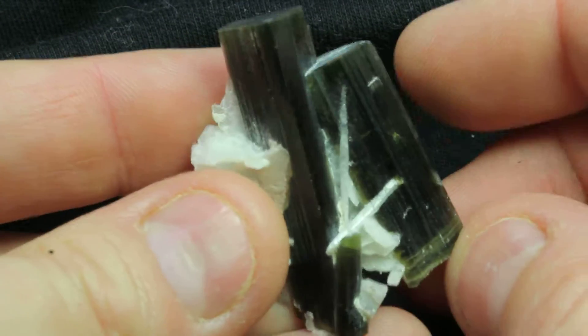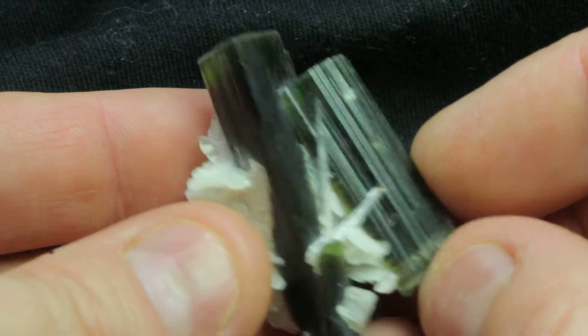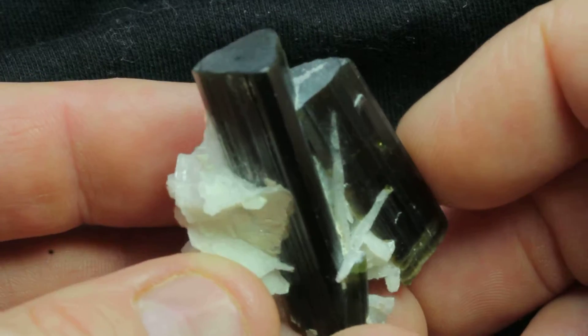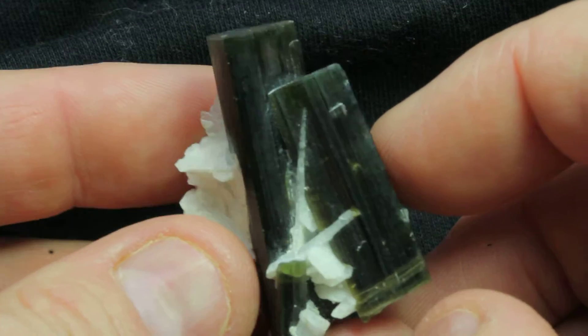A little Elbaite tourmaline family here, little pink caps, green tourmaline, little baby one down the bottom, nice calcite on the side there — makes it an interesting piece.